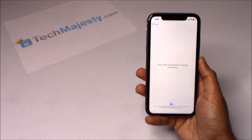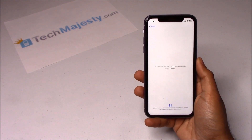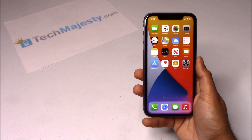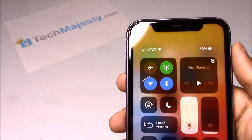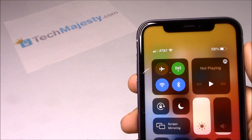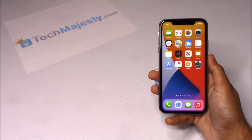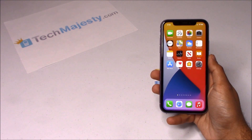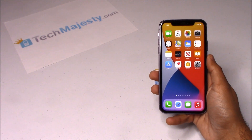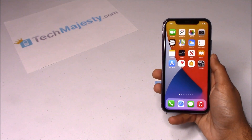In the third step, the phone will automatically redirect to the home screen and you will instantly start getting signal from your new carrier. As you can see, AT&T is listed at the top left-hand corner of the screen, so that means the unlock worked perfectly. It's as simple as that to instantly unlock your phone using the Tech Majesty SIM and start using it with any GSM carrier of your choice. If you have any questions or comments please leave them below, and don't forget to subscribe if the video helped you. Thank you so much for watching.